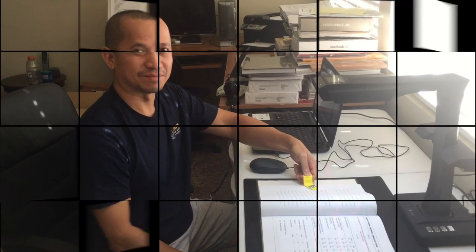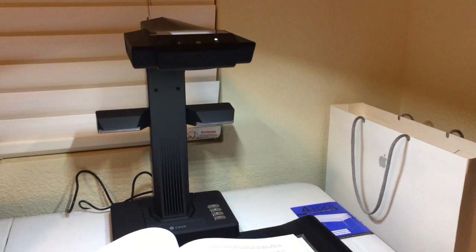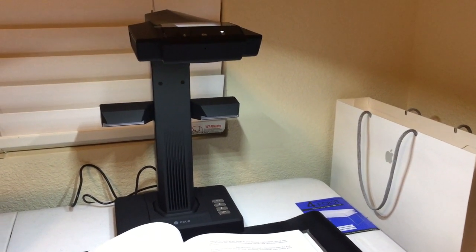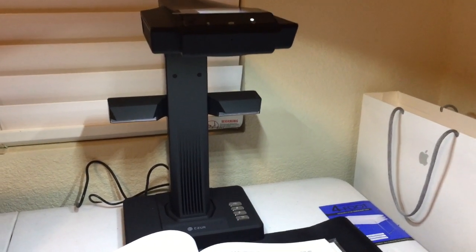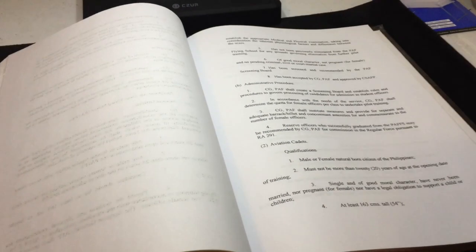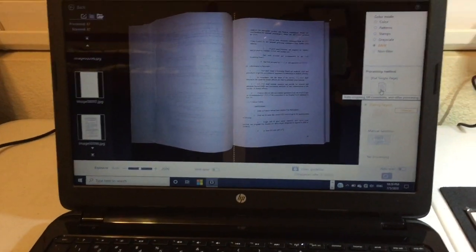Thank you very much. But this is my new gadget — it's called the Scizor ET16. What it does is scan the document and convert it into Microsoft Word or PDF.